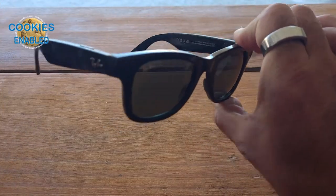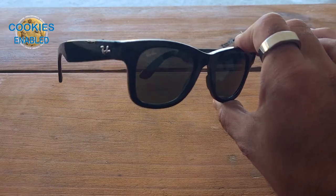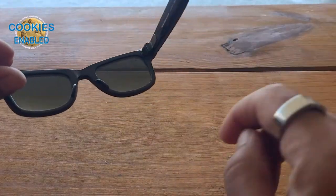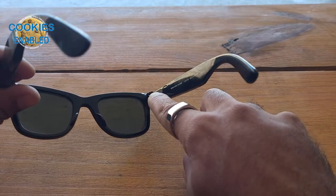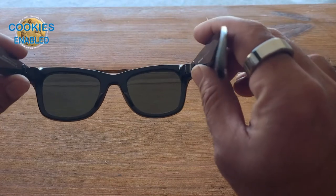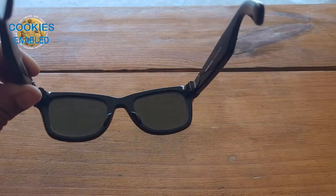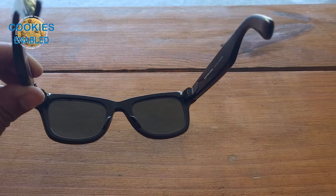All I have to say is 'Hey Facebook, take a video' and it starts taking a video. When it does, there's a tiny little LED that pops up right here and shows you that you're taking a video — you can just see it in your peripheral vision. It's very discreet and it doesn't really get in the way.